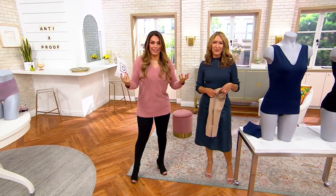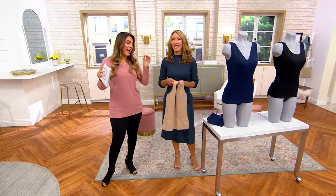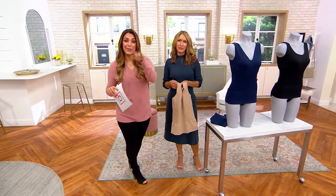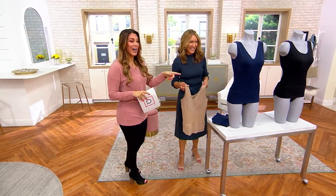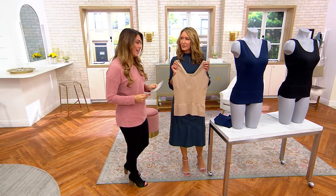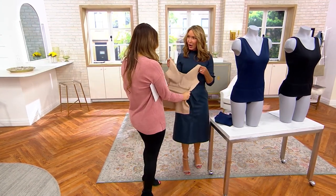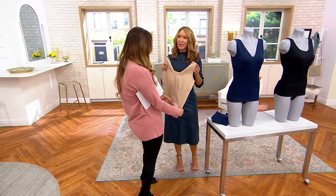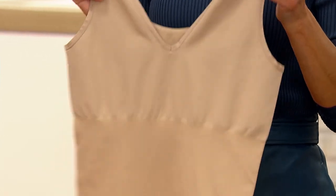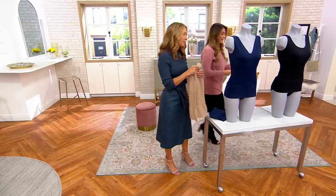It could literally be anything — life's little leaks, like we like to call them. What a great way to feel confident in your day. Now let's talk about the scoop neck reversible tank. This has different layers of compression specifically where we need it most.